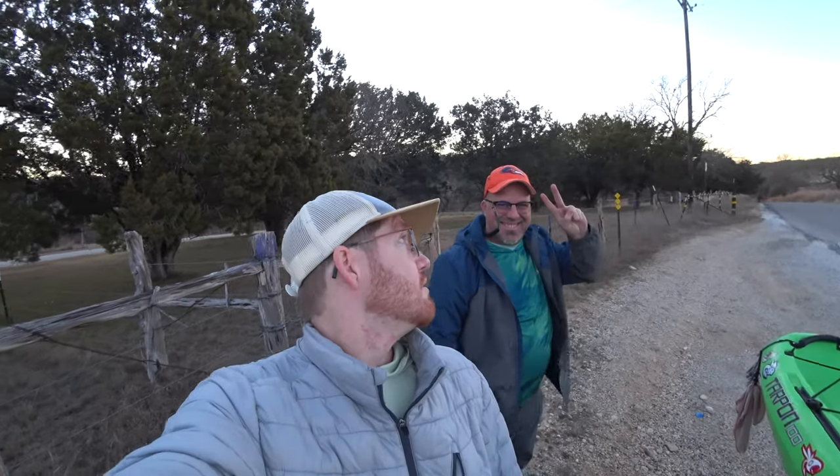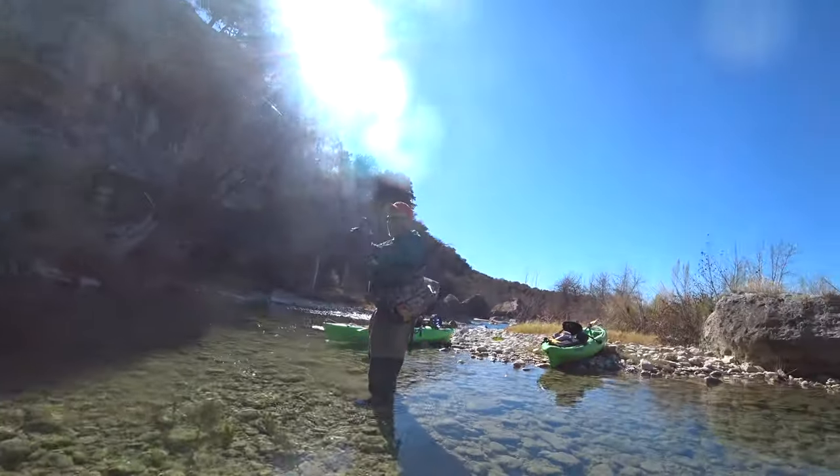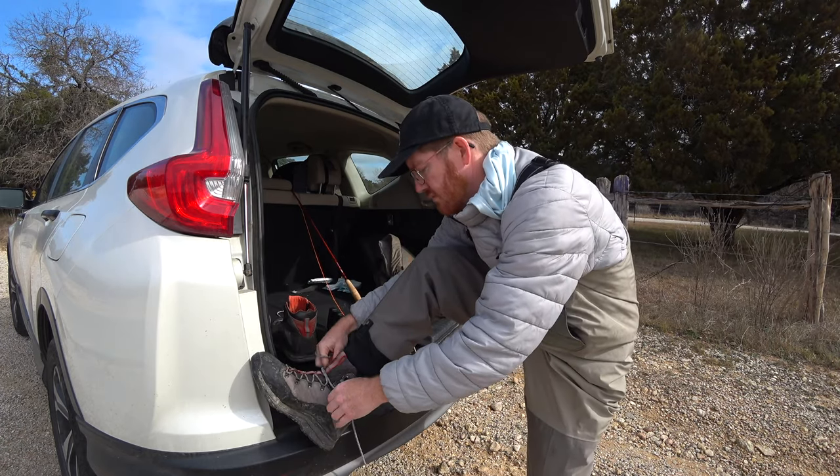Hey McFly subscribers, I'm out fishing again. This is the second weekend in a row. I came last week with Paul and we tried the Medina here, and we weren't very productive — we didn't catch very many fish. I think the reason why was because the water was so clear and the water temperature was quite low. So we just had a rain two or three days ago, and I think that's gonna muddy up the river a little bit. So I came out here alone and I'm gonna try my hand at it and see if I can't catch some fish.